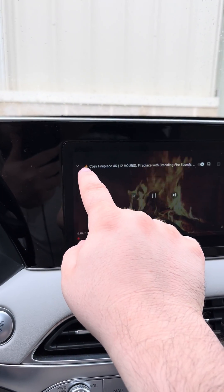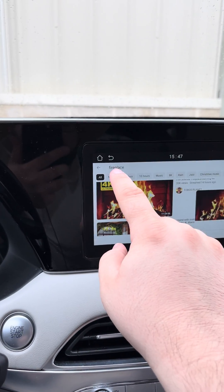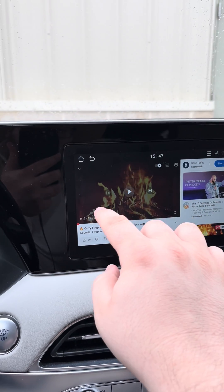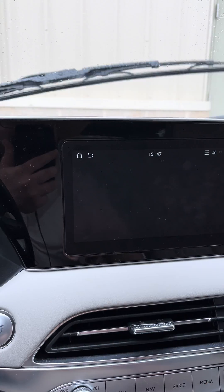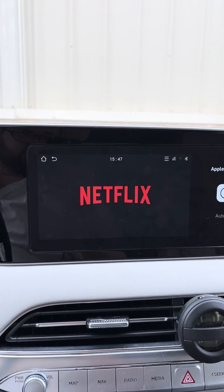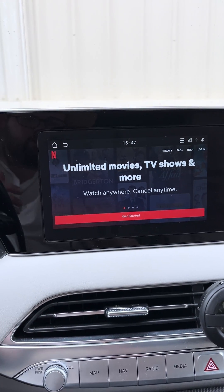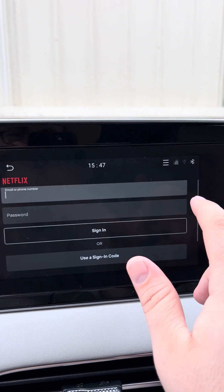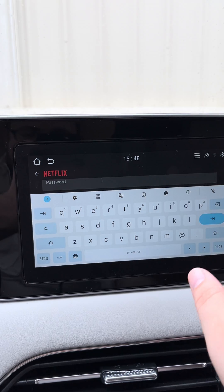If you don't want to watch YouTube and want to watch Netflix instead, you can do that by clicking right there. I'm going to pause this video, go home, and click Netflix. Netflix is going to show up — you have to log into your account, click Login, put in your email and your password, and then sign in.